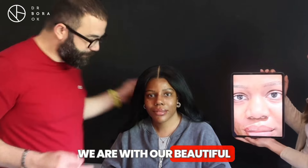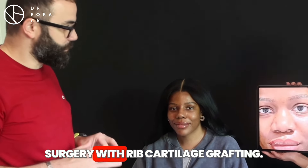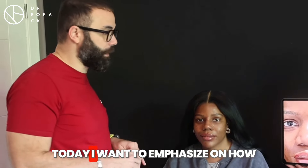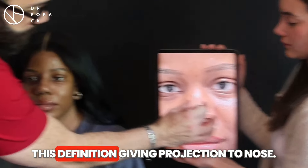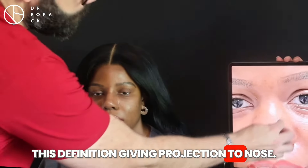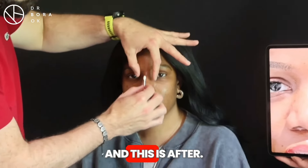We have our beautiful patient here today. Six days ago we performed surgery — rib-free cartilage grafting. Today I want to emphasize how this gives new definition and projection to the nose, especially this part. As you can see, this is before and this is after.